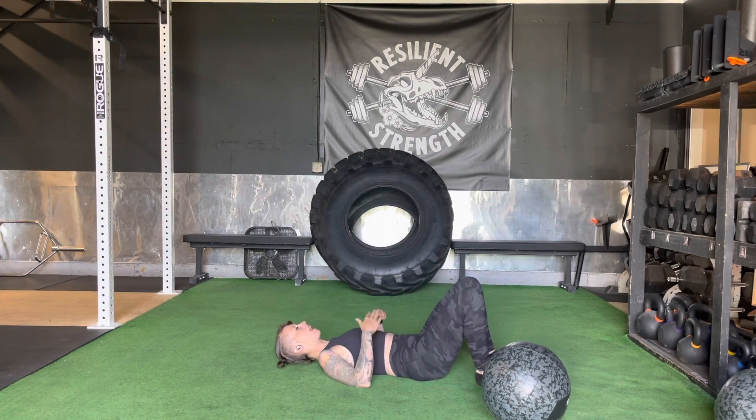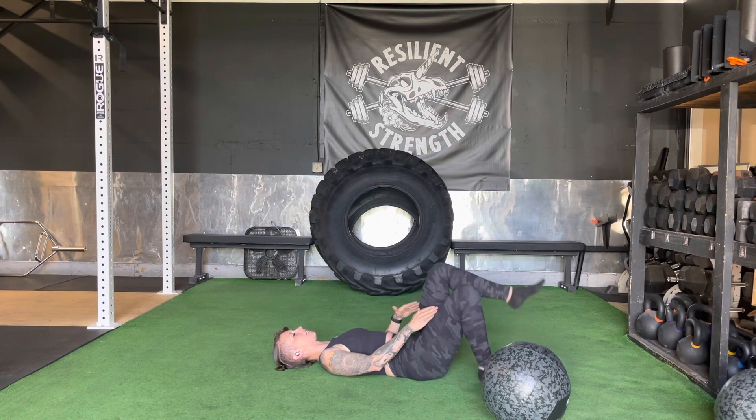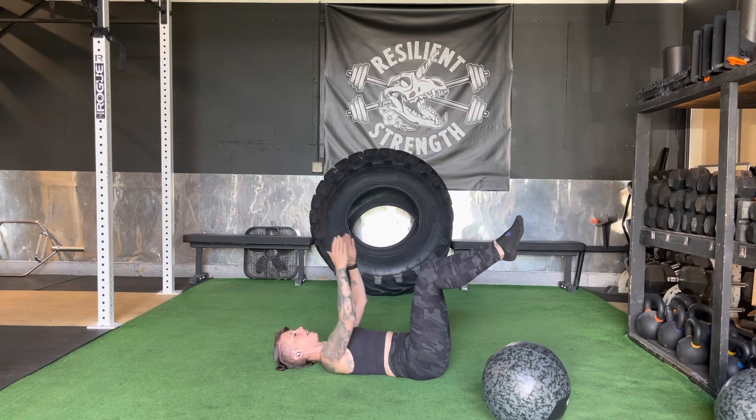So we're going to come all the way down on our back and tuck your ribs in, pull your hips back until you can super connect to the ground — your whole back connected to the ground. Bring your knees up at a 90 degree angle, hands up, and we're going to go opposite hand and opposite foot.